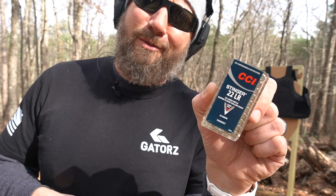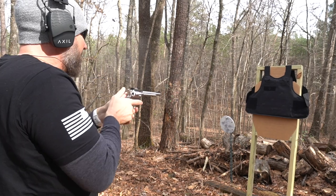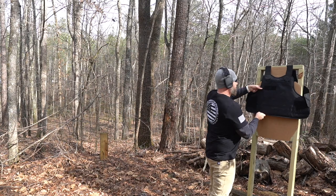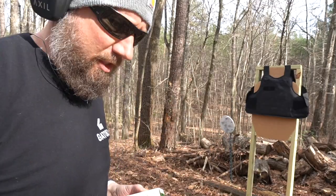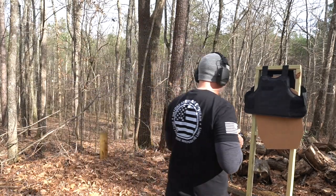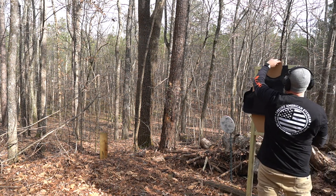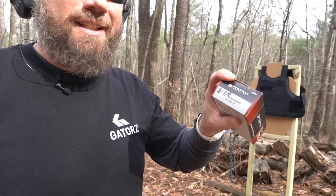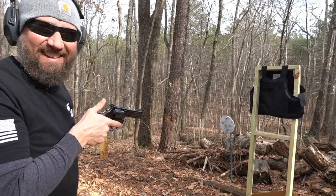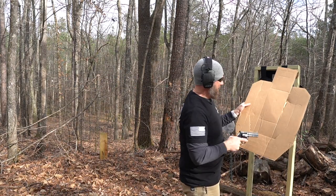As Plinkster likes to say, the .22 Long Rifle Stingers — no penetration. Up next, 130 grain .38 Special — no penetration. Knocked the staples out of our target. 158 grain .357 Magnum — a lot more kick, but no penetration.